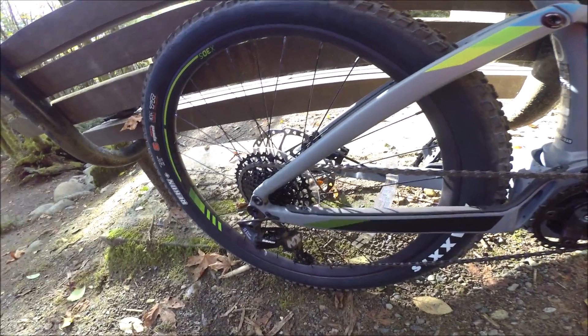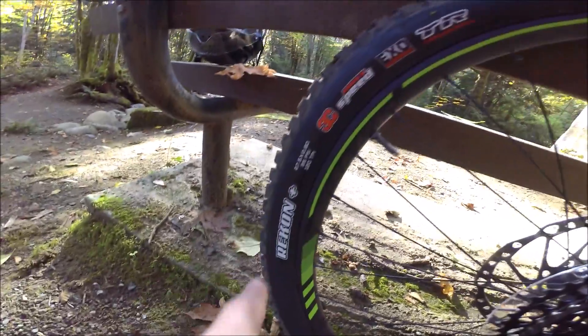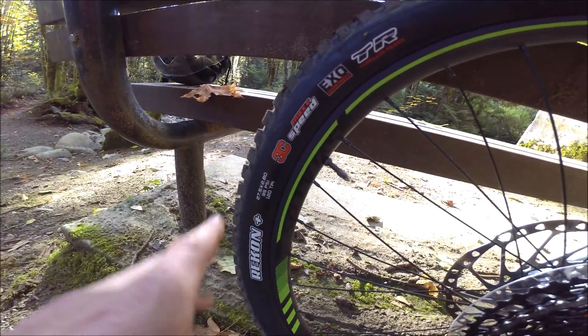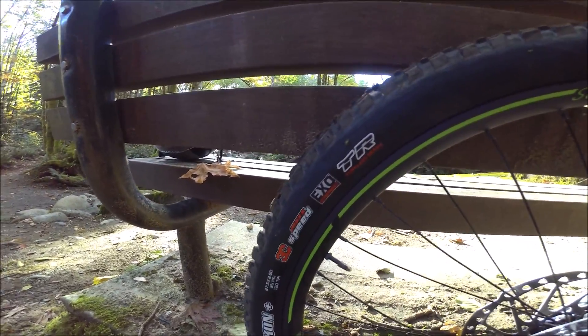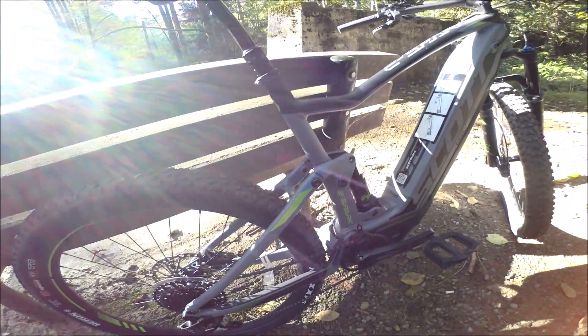It's also easier to change a flat tire should you need to. We do have the ability to go tubeless - these are tubeless-ready tires, the Maxxis Recon Plus, 27.5 by 2.8. You can get the tire pressure pretty low on these - about 17 psi - and if you go tubeless you could go even lower. We do have some puncture protection in there as well. We have the Recon Plus front and rear, and there's enough clearance that you could go up to a 27.5x3 or bring it down to a 2.6.